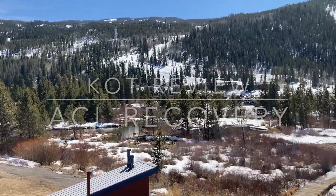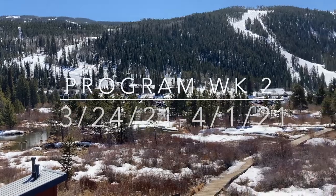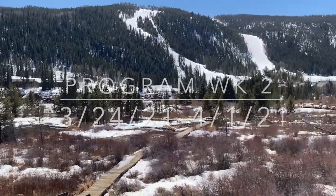Welcome to week 2 of my Knees Over Toes program review for ACL Reconstruction Surgery Recovery.